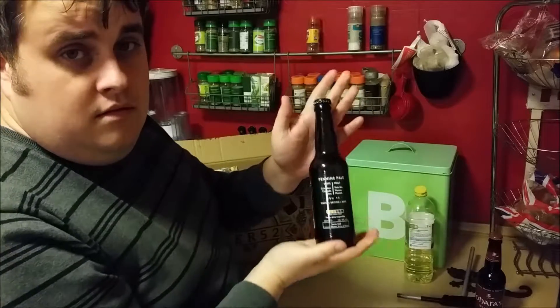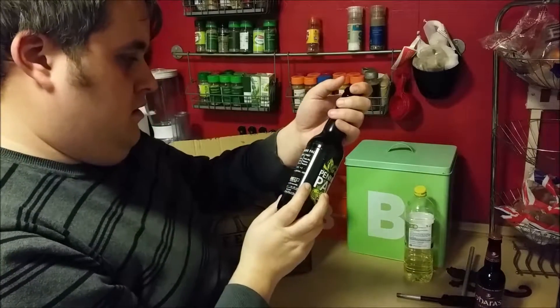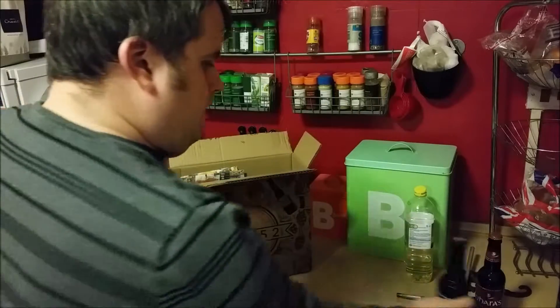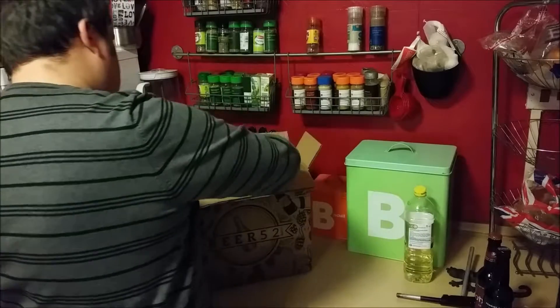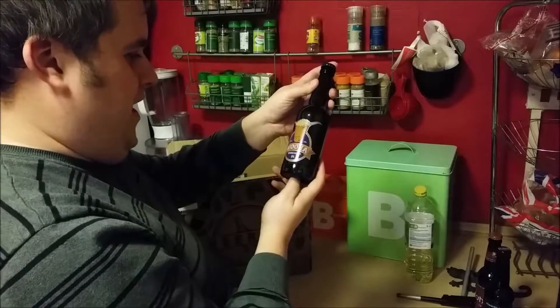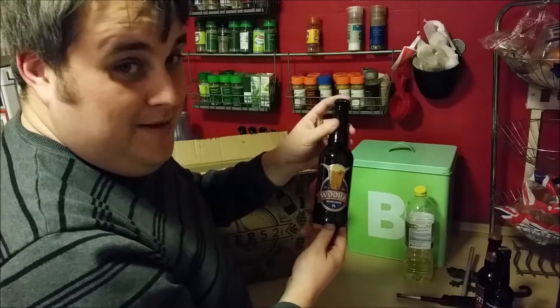What have we got here? Penney Pale — put some nice hops in there actually. We've also got WUHA IPA. I enjoy that name — that's a good name, WUHA.